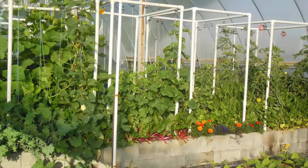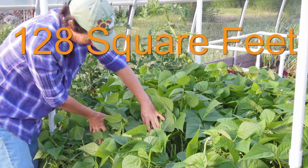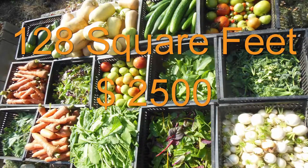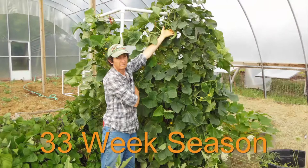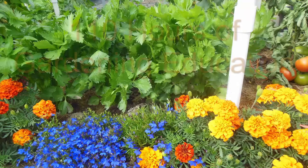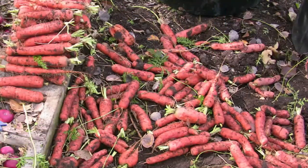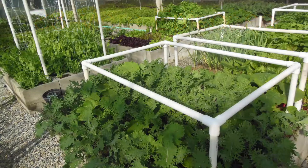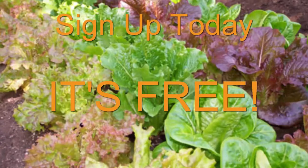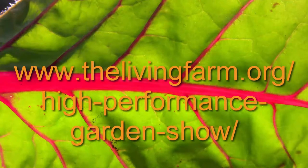To learn lots more about easy productive gardening, tune in to the High Performance Garden Show. The show features a 128 square foot vegetable garden that can produce over $2,500 worth of garden-fresh veggies with only a 15-minute-a-day commitment. We'll show you everything we do in that garden for a 33-week growing season. You can also watch the last two seasons — that's over 110 hours of gardening education totally for free. Soon we will be starting the next season with 33 more weekly episodes showing you even more garden tips and techniques. Sign up today at thelivingfarm.org/high-performance-garden-show. Until next time, may your garden be easy, fun, productive, and always organic.